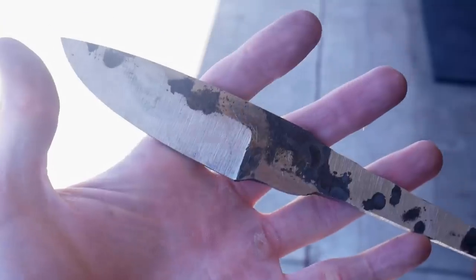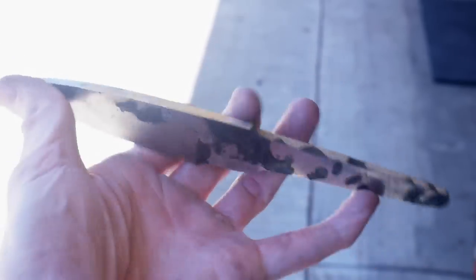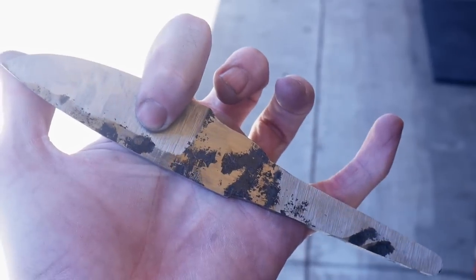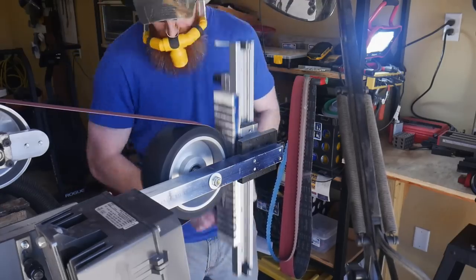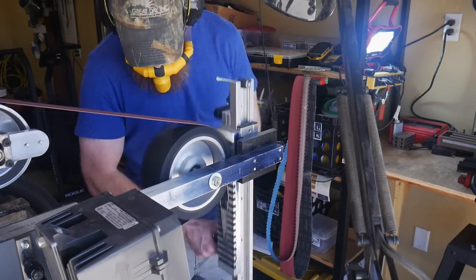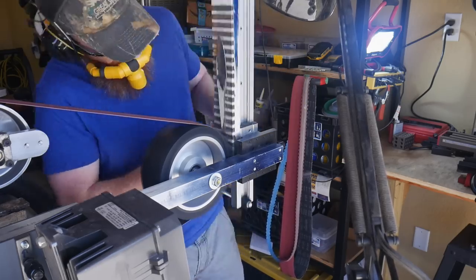Both of them learned this work rest technique from a gentleman named Tim Hancock, who was a master smith. With that laundry list of excellent blade makers utilizing this technique, I figured it was time for me to give it a go. Now that I have the bevels rough ground in and the profile roughed in, I set up my surface grinding attachment.